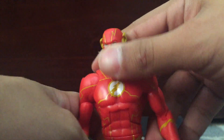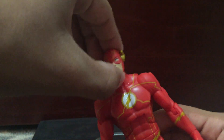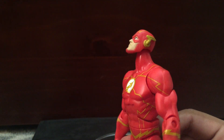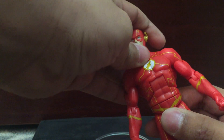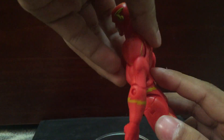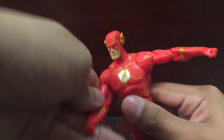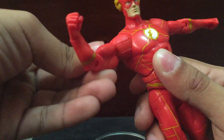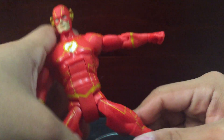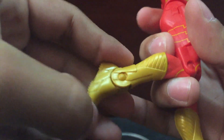Very nice and very stiff joints, so that's definitely good. Talking about the joints, the articulation: the head can look up like he could fly, not really down though. The abs don't really go back but can go slightly down. The shoulders can go up pretty far and they can go 360 with no problem. Bicep swivel, single jointed elbows, and swivel in the wrist. Swivel in the waist. You can do the splits. Swivel in the thigh. Single jointed knees. And he has this ankle articulation.